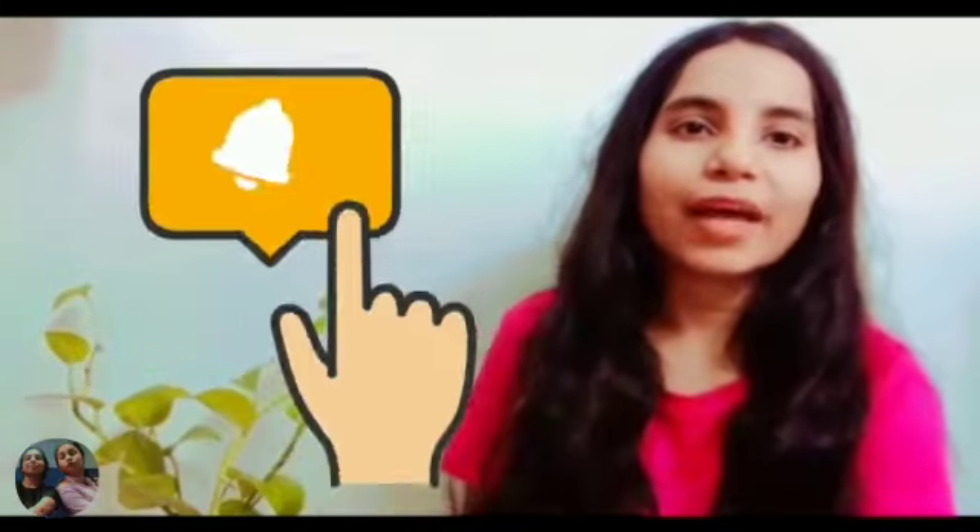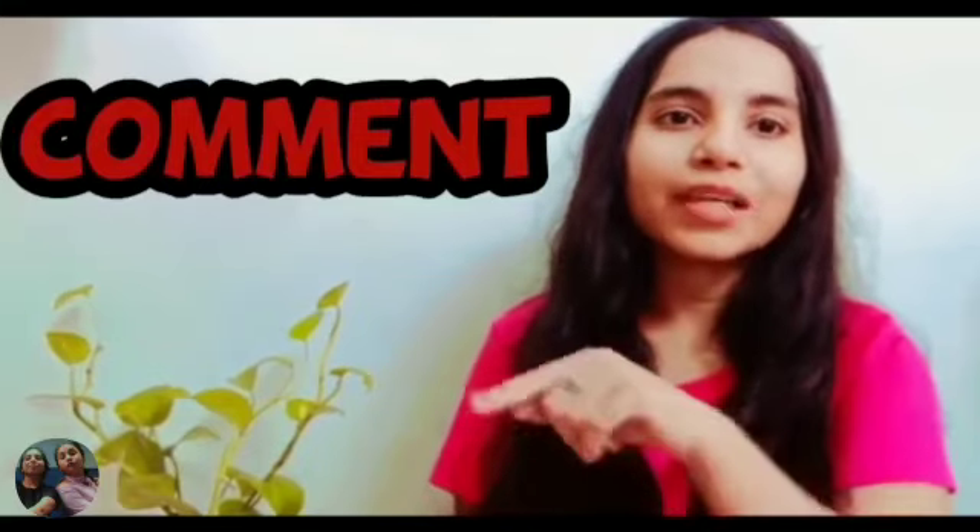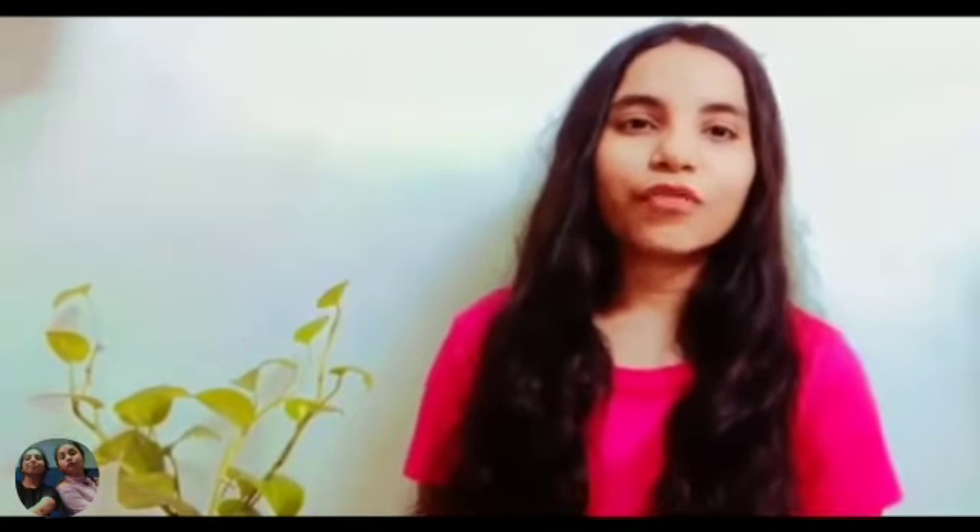If you like the video, hit the like button and subscribe to our channel. Also click on the bell icon so that you don't miss any of our notifications. Comment and tell us what you think. Thanks for watching and see you in the next video.